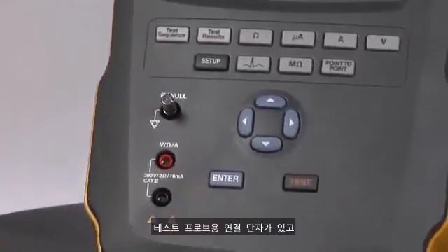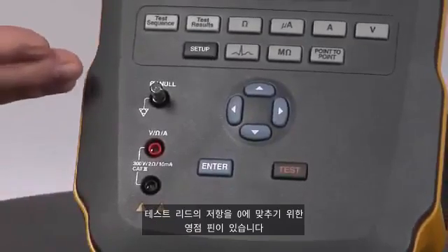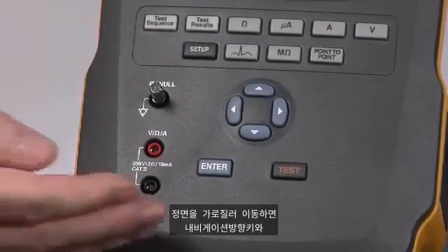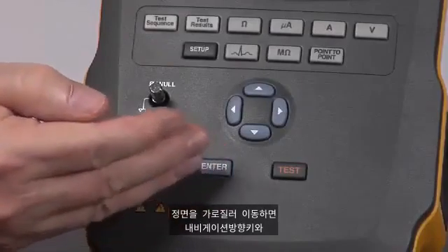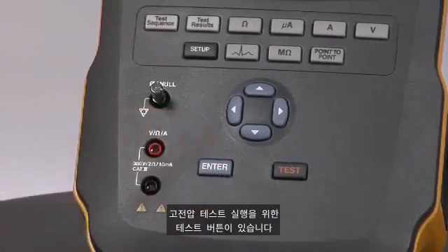Rotating around to the front, we see the connections for your test probes and the null pin for zeroing our test leads. Moving across the front, we see the navigation array and the test button for running our higher voltage tests.